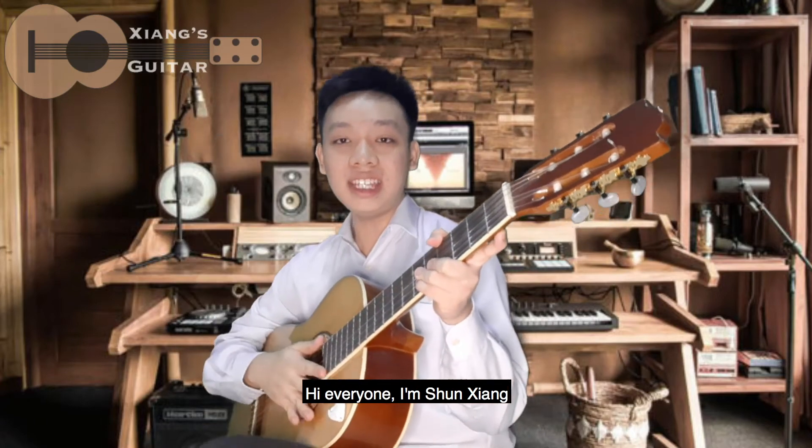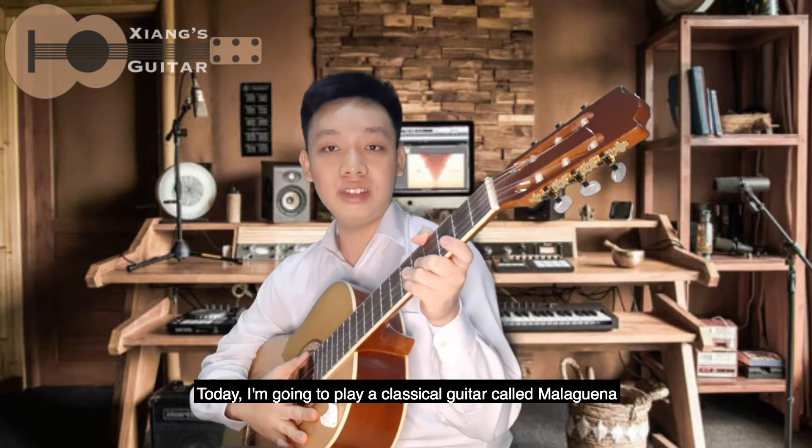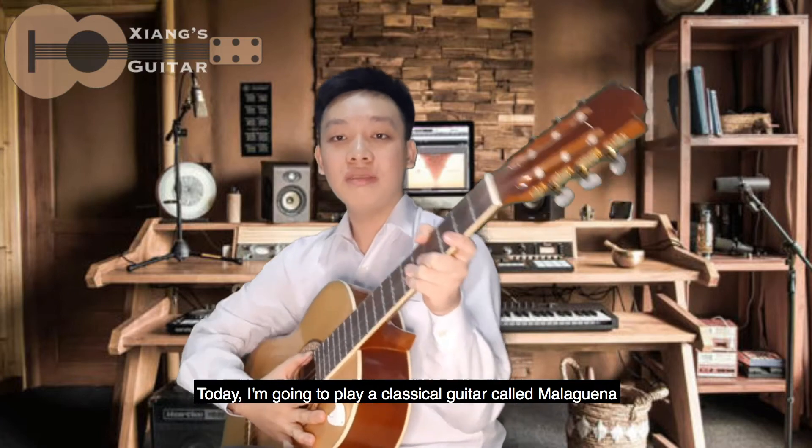Hi everyone, I'm Sunxiang. Today, I'm going to play the classical guitar piece called Malaguena.